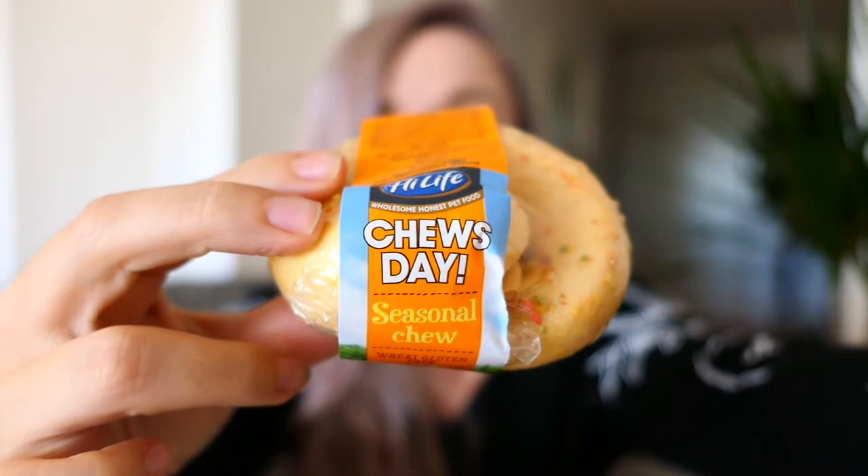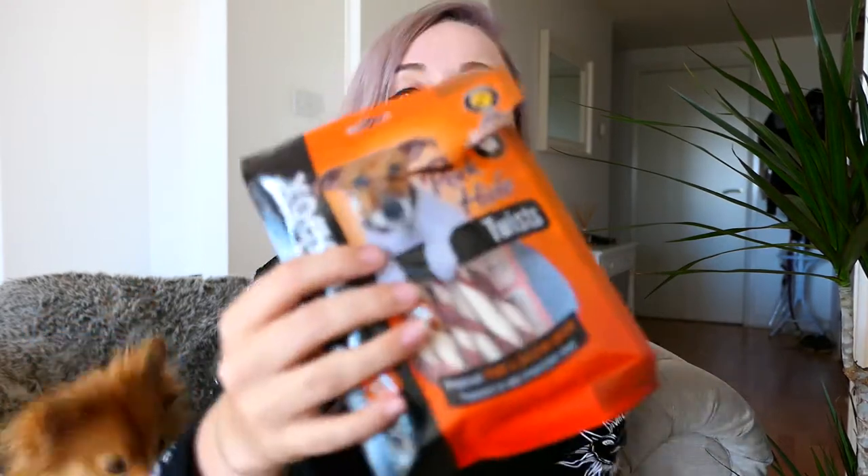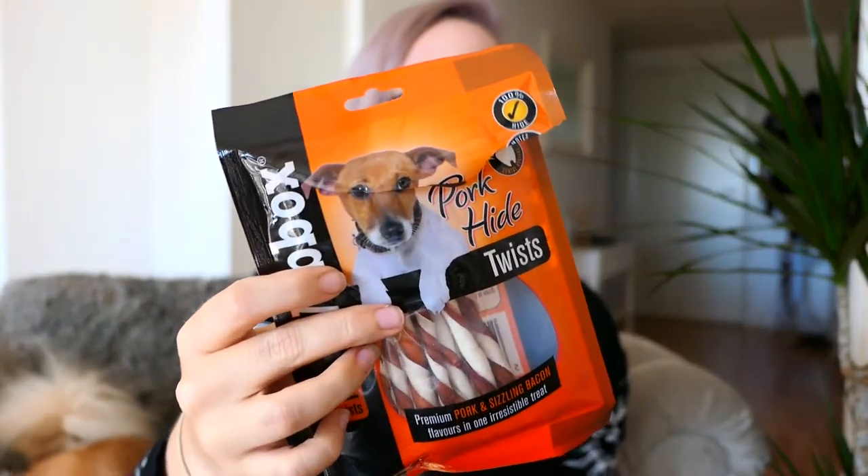The next thing we have for Evie is chews — she needs lots of chews. Evie can be a bit of a pain on public transport when she's seeing people she's not used to. We have these seasonal chews from Morrison's — as you can see she's quite excited by them — they keep her busy for hours. We're taking the train to Manchester tomorrow so these should hopefully keep her busy. We also have these rawhide pork chews — one of those keeps her busy for about 15 minutes, and you can get these at Morrison's too.